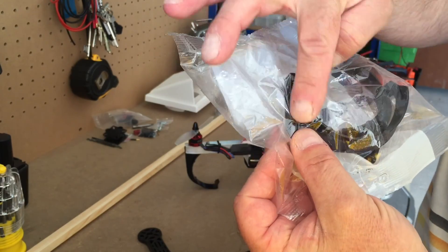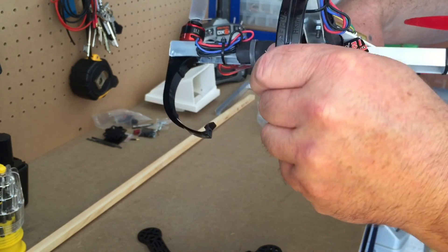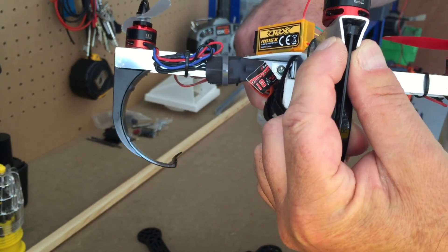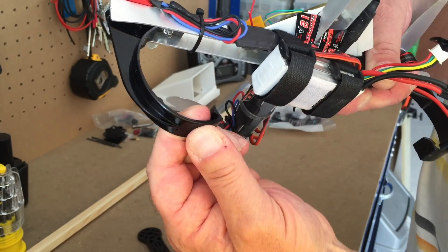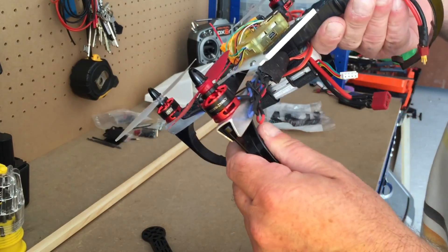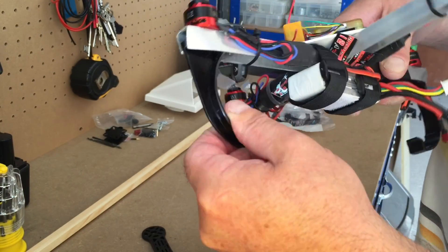I did have to shave them down slightly on the sides to make them fit in the u-channel, and I bought two extra because I thought I'd be shearing them off, but they've proved amazingly resilient. I've only mounted them in one position so I've got a little bit of flexibility, and I've pinched the u-channel just as a stop for the suspension. It's flexible down here as well, so it really does bounce. I've not broken one yet, and I've had a few quite heavy landings — it's quite funny to see it bounce.